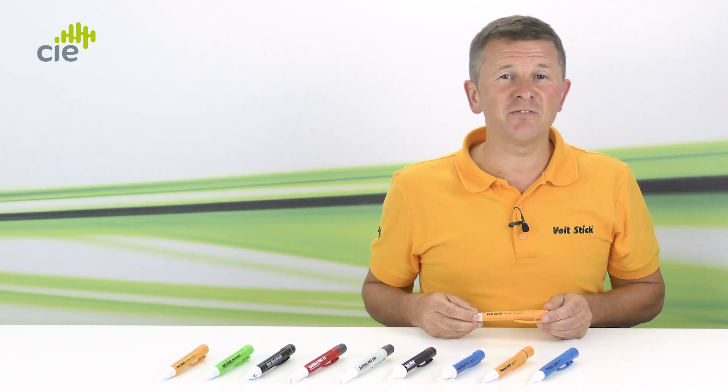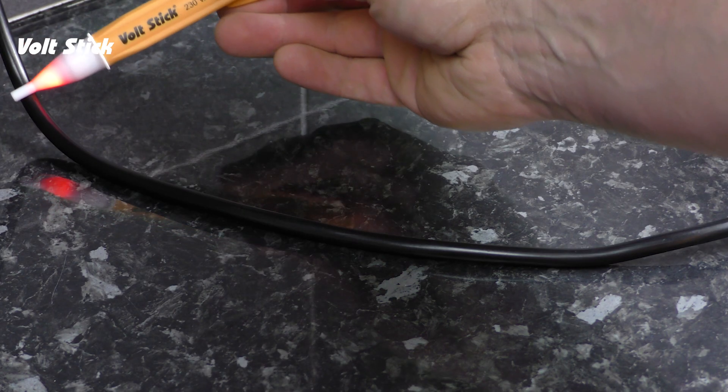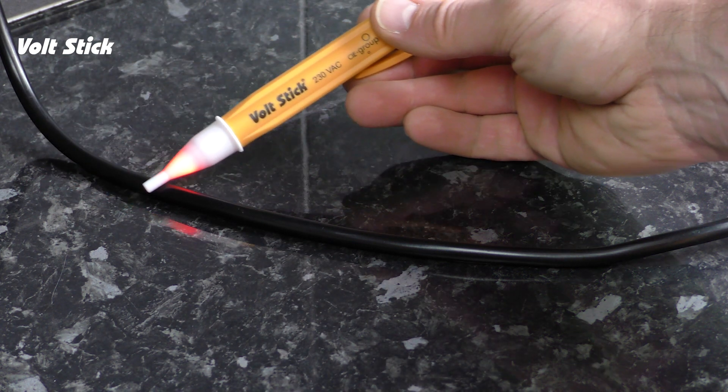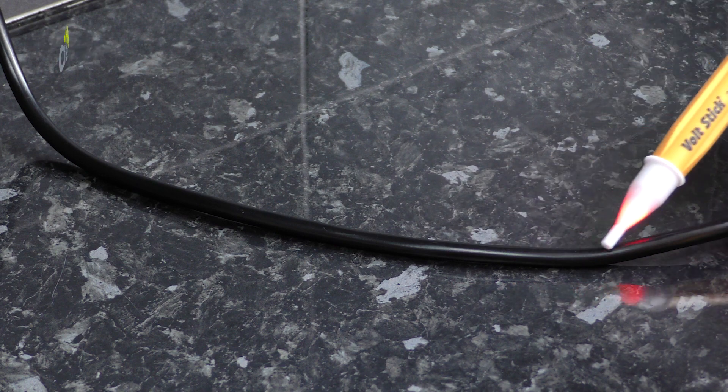Another way to check your VoltStick's working is against the flex of an electrical appliance. Remember, the 230Y is very accurate and designed to detect 230 volts from about four millimetres, so always check the whole way around the flex. You'll see the VoltStick go on and off as it moves further and closer to the live.